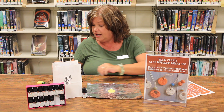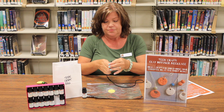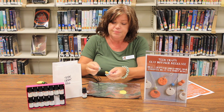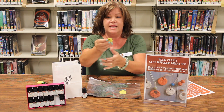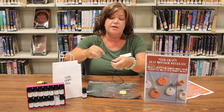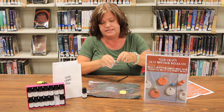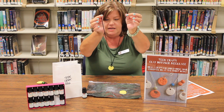Now take your cord — I'm going to use one that's already baked here — and slide your cord right through the hole, both ends through the hole. Then flip the ends through the loop and pull. This is kind of what they call a Chinese knot, and it looks just like that. You've got your two loose ends with your disc in the center.